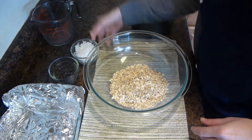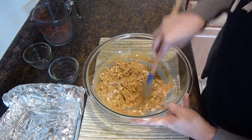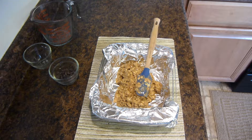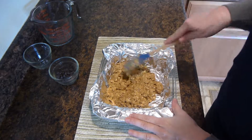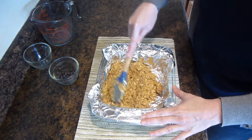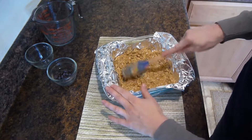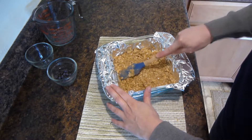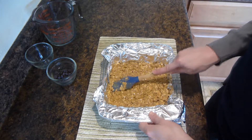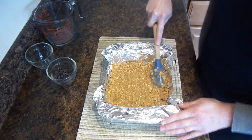Add two and a half cups of rolled oats and one cup of shredded coconut, then mix in the peanut butter mixture. Mix everything all together.